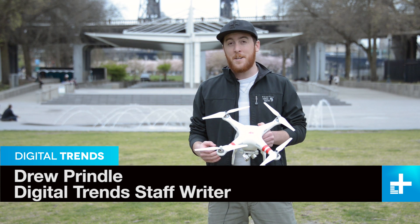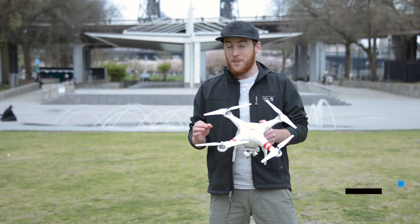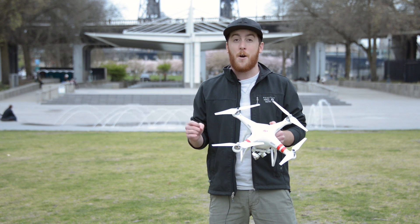This is the DJI Phantom 2 Vision Plus drone. You've probably seen this before — if it looks familiar it's because they're everywhere. It's one of the most popular drones on the planet right now, and for good reason.